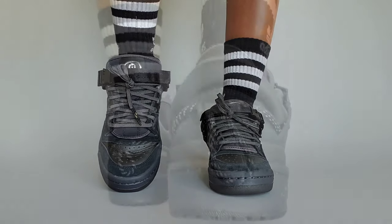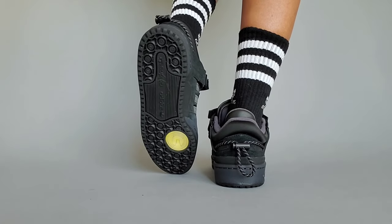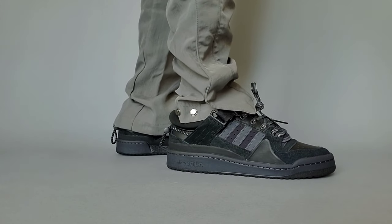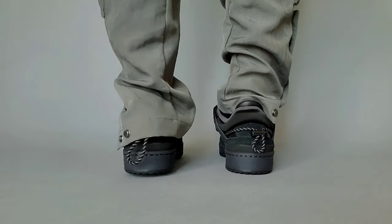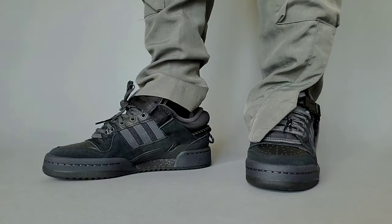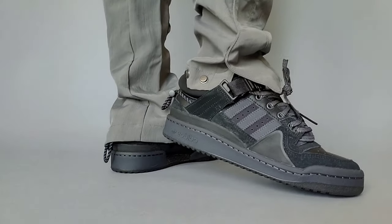For sizing, I think it's safe to go true to size or even up a half size due to the padded tongue and the extra padding in the heel. If you already know your Adidas Forum Low size, just go with that as well. In terms of comfort, this actually feels a little better than the regular Adidas Forum Low I have in my collection. This is something you could wear all day, though it may depend on your individual preference. If you want an all-black sneaker you can wear daily that doesn't come off as too boring, this checks all the boxes — the mix of leather, suede, and 3M allows it to be dynamic while being monotone.